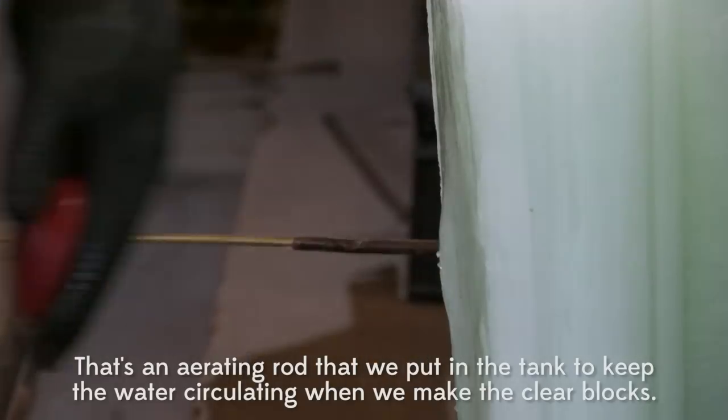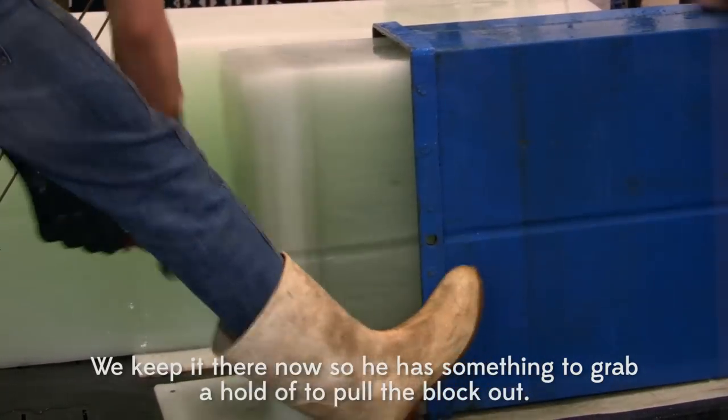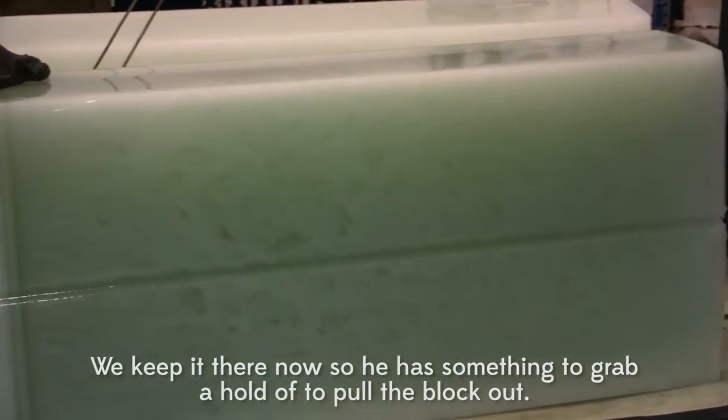That's an aerating rock. We put it into the tank to keep the water agitated so we get clear blocks. We keep it there now because someone's going to grab a hold and pull the block out of the can.